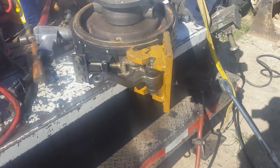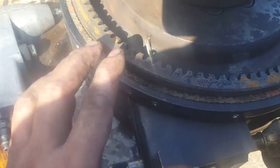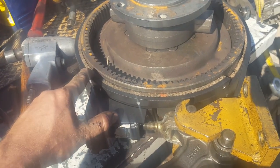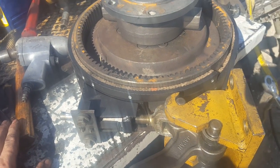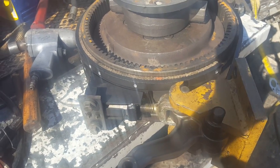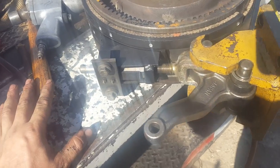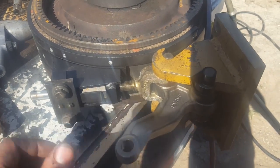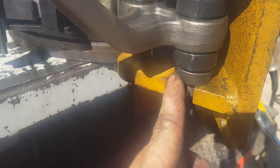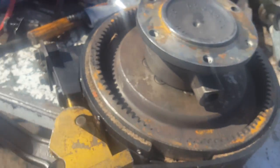I've got my steering clutch assembly ready to go, and my new brake clutch which I had to get from Caterpillar because I couldn't find the friction material locally and couldn't find anyone in Port Arthur, Texas to put it on. I wanted to show you how this setup looks — there are two spacer rings, one here and one here.